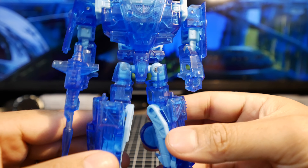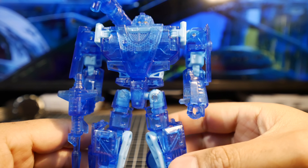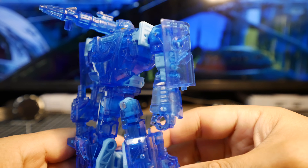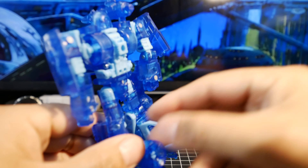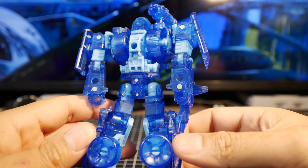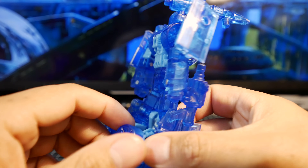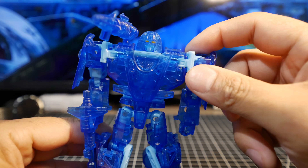You may be asking — is there light piping? And yes there is. Pretty neat. Even the wheels are like this, so it's almost entirely clear except for some light baby blue parts here and there.